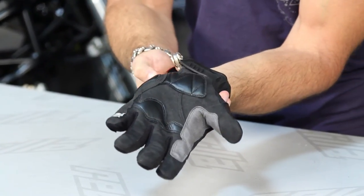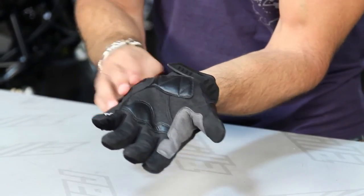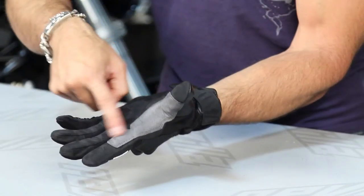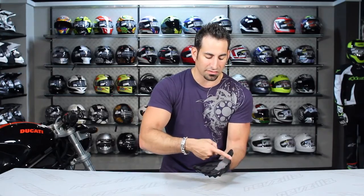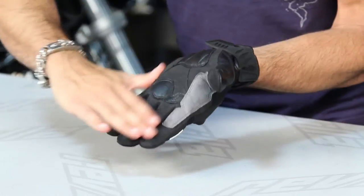On the outside laterally of the palm you're going to have a foam panel for extra shock absorption and some added protection. The inside of the hand in this area tends to wear out really fast, especially in more aggressive riding scenarios. So for those of you concerned about that, it's nice that you have a little bit more protection here from an additional insert of clarino. The fingers are clarino as well.